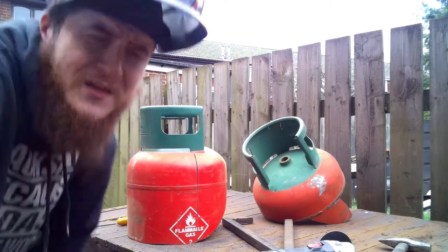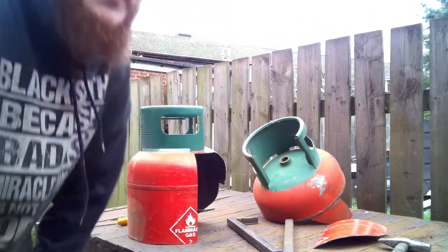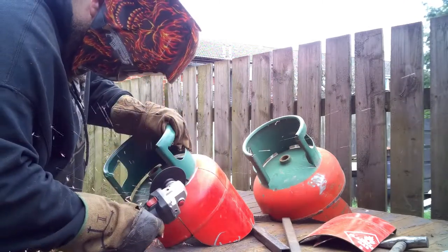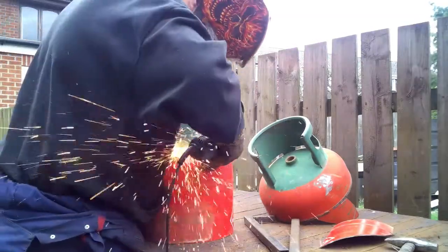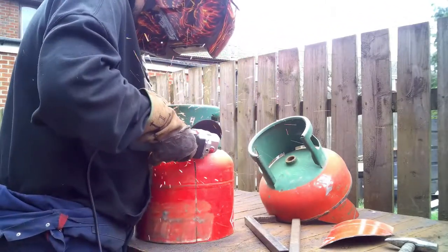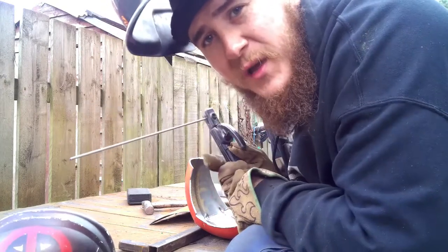Hey, look — a new angle. One down, three to go. I think it's time to get these welds in. I put a quick tack on, measured against the helmet to make sure it's all going to fit in quite nicely, and yeah, we'll get started.